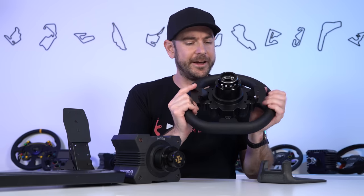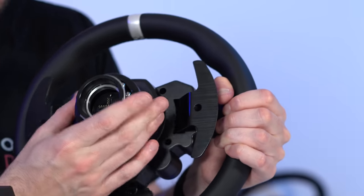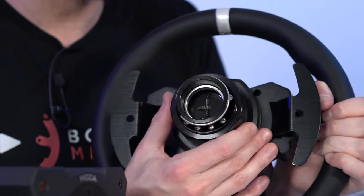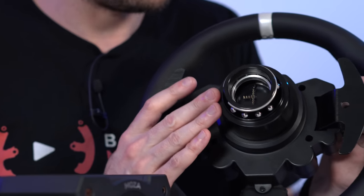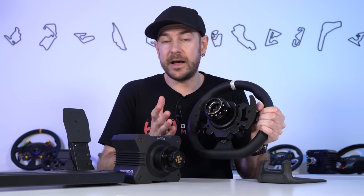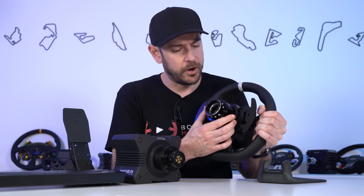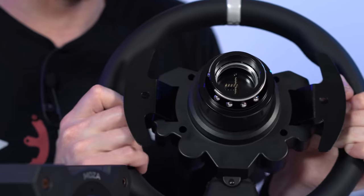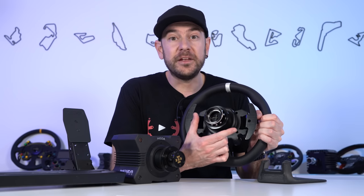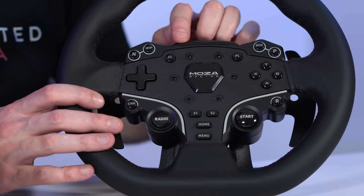The shifters are certainly nowhere near the quality of other Mozza Racing wheels, but when you consider the price, this is pretty much what I expected. What I am very impressed with for the price is that we get the exact same quality quick release as the more expensive wheels — identical to the one on the FSR wheel which costs $650 just for the wheel. This is my favourite quick release from an OEM in the sim racing space: solid, minimal flex, easy to operate one-handed, and fundamentally superior to the simplified quick release on Fanatec's cheaper wheels.